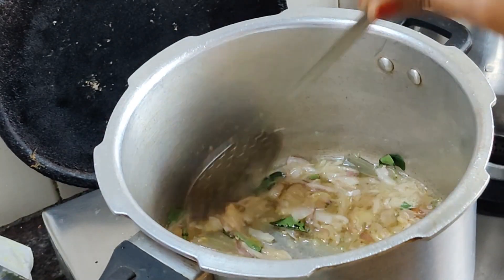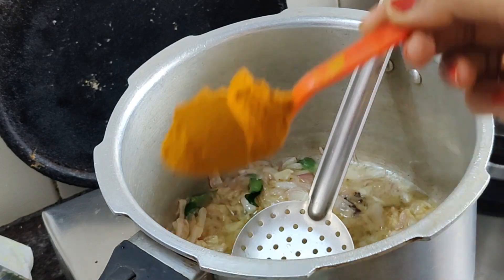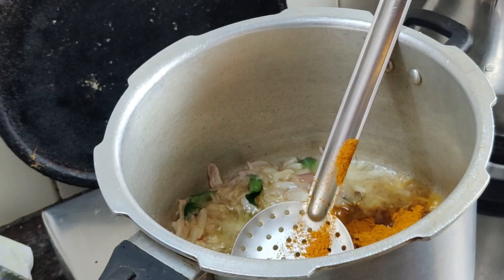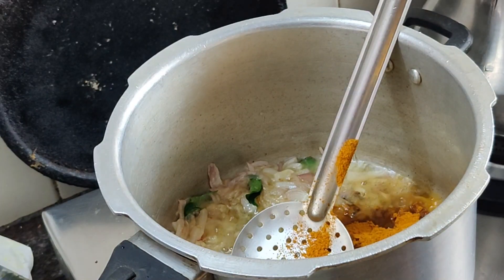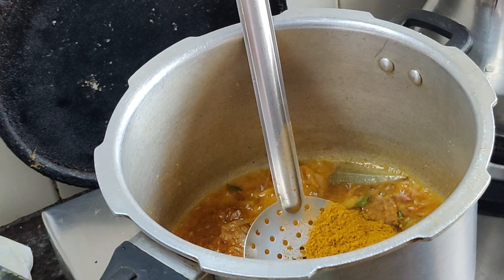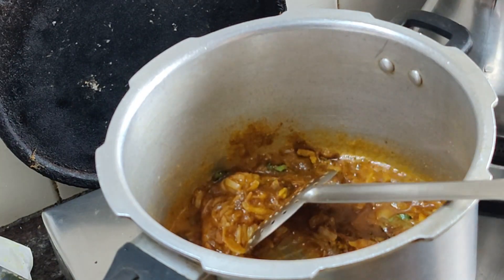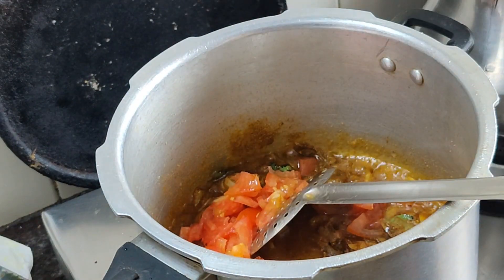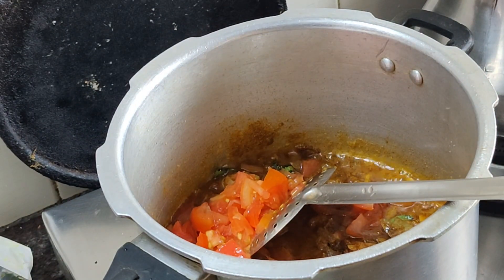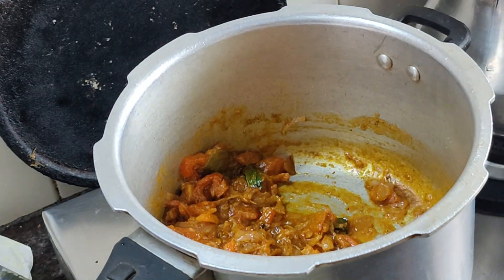I will avoid this step. I will put 100 tsp of the pot. We will put 1-5 tsp of wheat. Now we are going to add 1 teaspoon of butter masala.